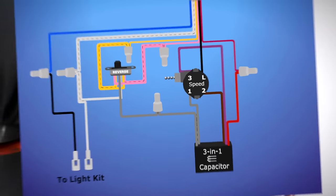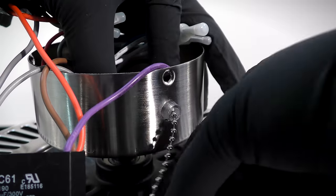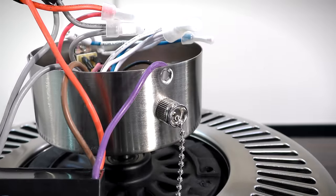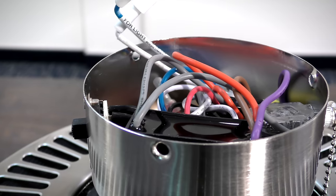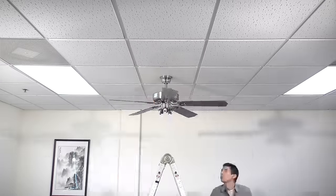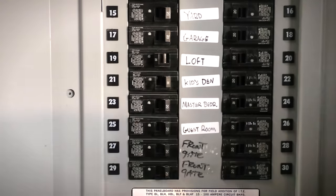You can use this diagram for reference. Slide the speed switch into the hole on the switch housing and secure it in place with the removed grommet. Carefully tuck the capacitor and wires neatly into the housing and verify that all wires are properly connected.